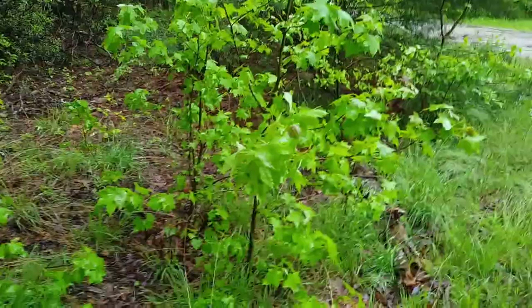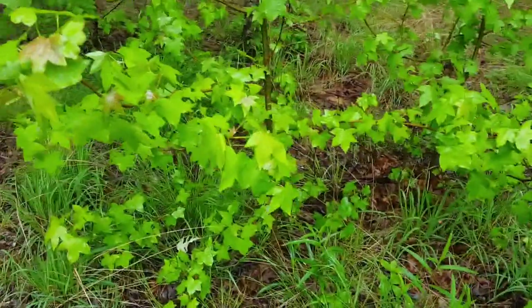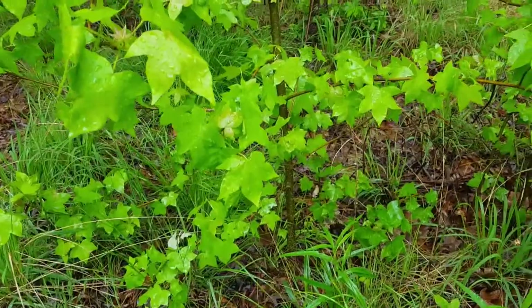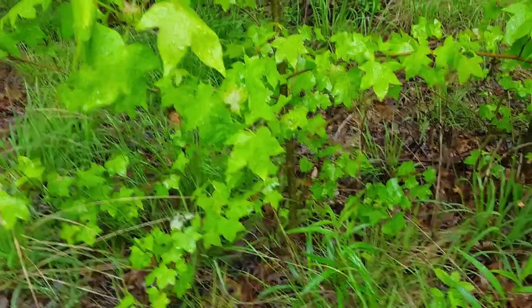Alright, we're going to try the hand saw on this little tree here — it's got about a one-inch trunk on the bottom of it. So let's see how this thing works on a live tree.